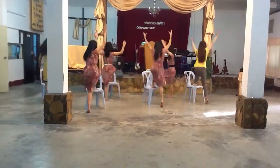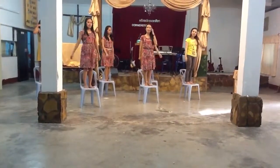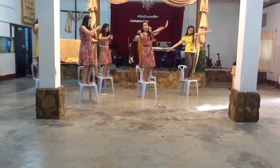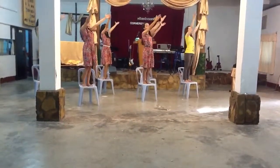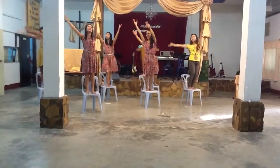Go up. Highest. Then another action for the chorus. This is 1, 2, 3, 4, 5, 6, 7, 8.